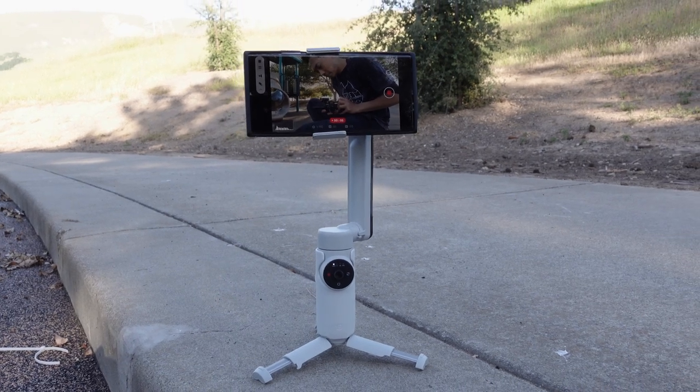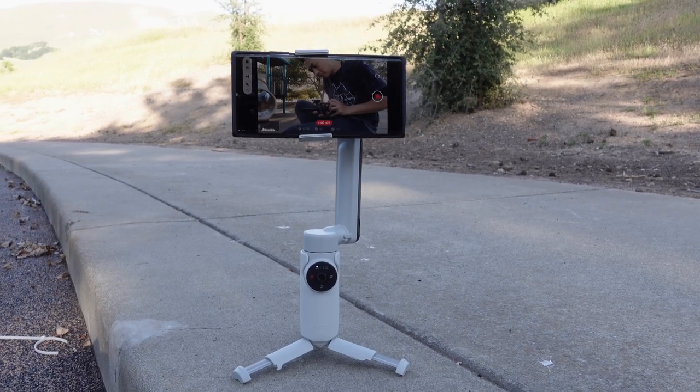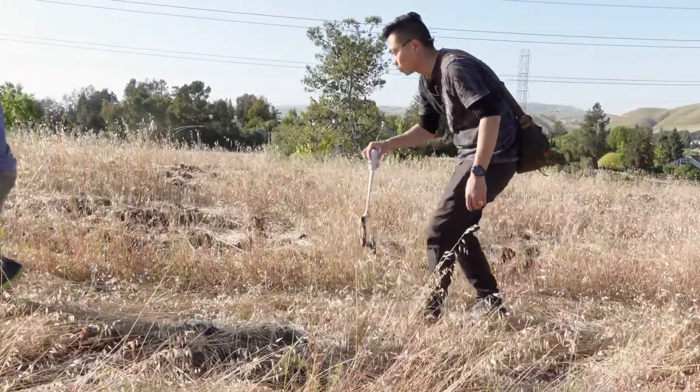I don't want this video to be too negative, but this is literally my third time making this video. The first time, I was all gung ho about the Insta360 Flow. Second time, I want to make amendments to my recommendations. And now the third time, I'm just going to straight up say don't buy it. And here's the reason why.